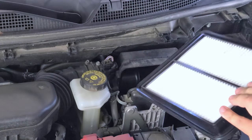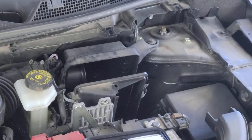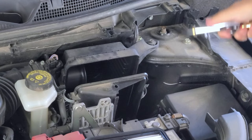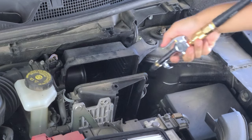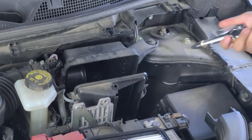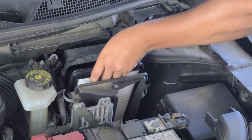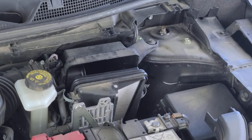I grabbed my compressor to blow out whatever debris is inside the housing. Then I stick the new filter right back in, just like the old one — just like that.